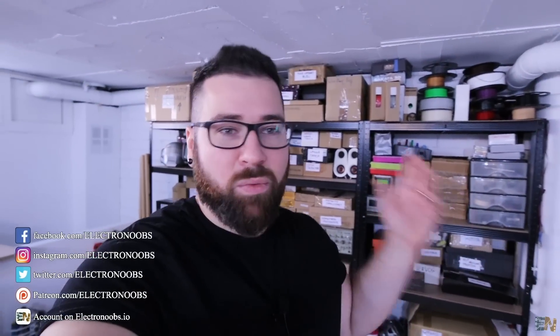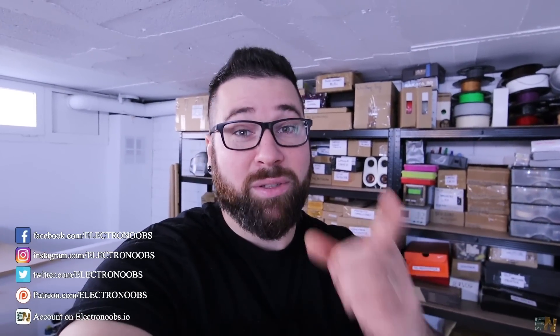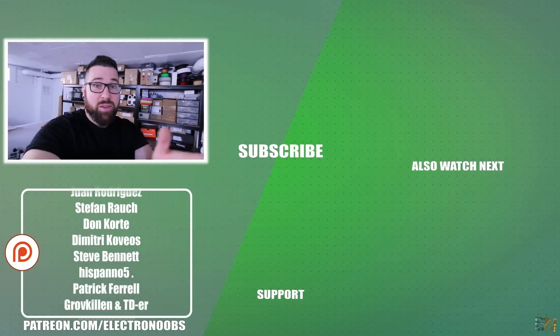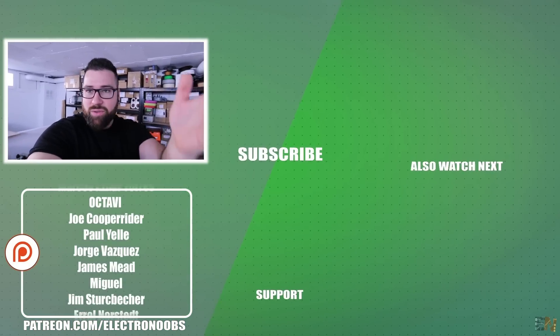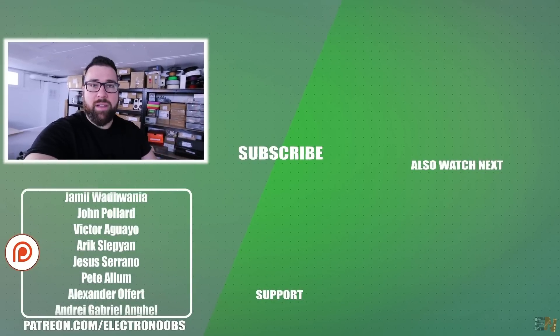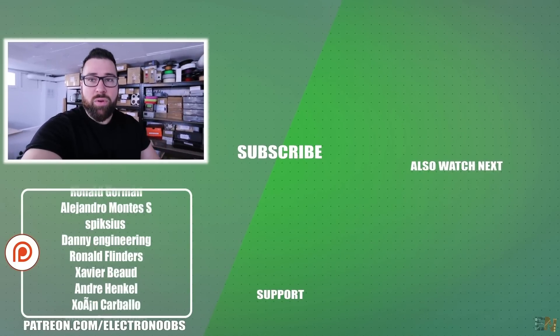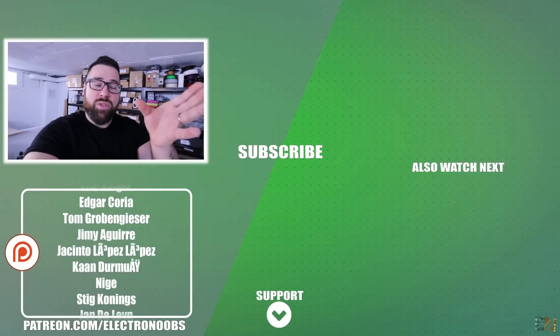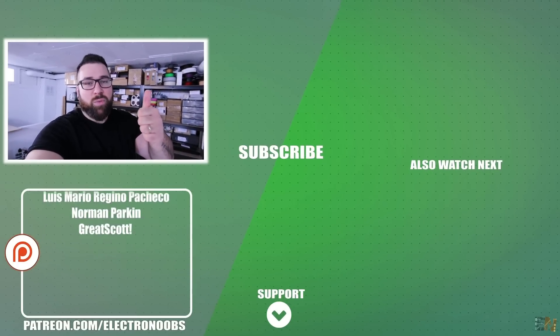So guys, here I am in my workshop, another video that ended. I hope that you liked it, and most importantly, I hope that you have learned something new. I just wanted to give a thank you to all my patrons and to you guys — the viewers who are supporting me, liking my content, sharing it, commenting below. Just check my website, my shop, my t-shirts — all this kind of stuff will support my channel. So thank you very much once again.